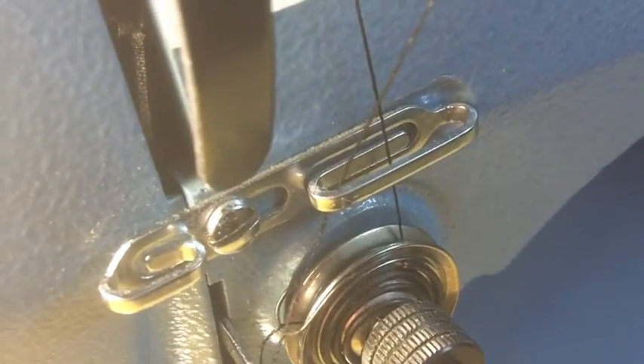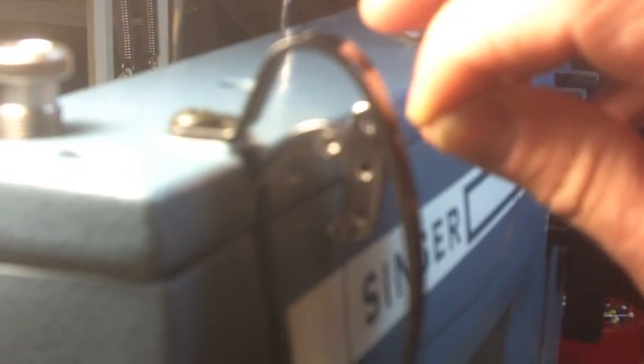Come around and hook it around this arm, then go back through this loop again so that the thread is passing down and then back up through the loop. After coming out of this loop you'll go back up and behind this guard — if you have that — where you'll find the lifting arm, and just pass the thread through the eye of that arm.